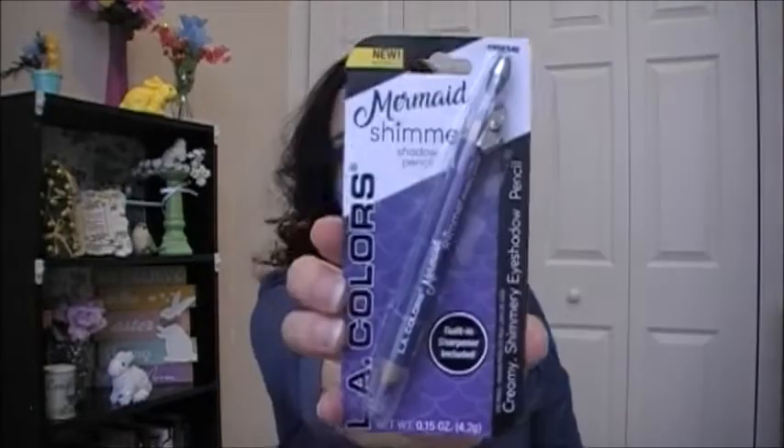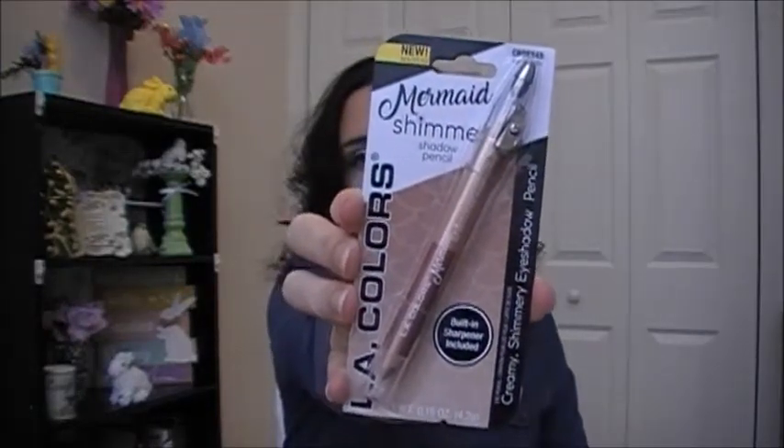I picked up some LA Colors Mermaid Shimmer Shadow Pencils. Seashell is a light purple or lavender/lilac with a copper color. Splash is blue and purple. Sandcastle has a copper and a champagne color. I also picked up the LA Colors Face Contour and Highlight Duo Pencil, which has a sharpener included. It blends well and glides on easily — this one is in Fair.